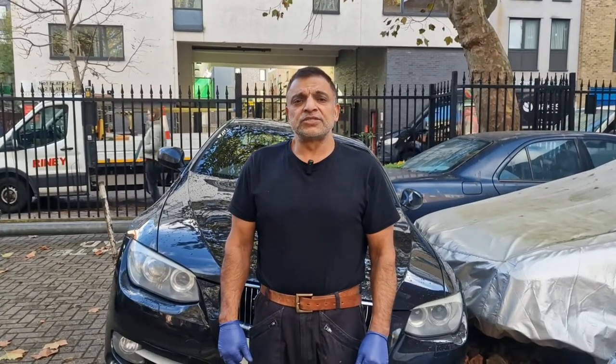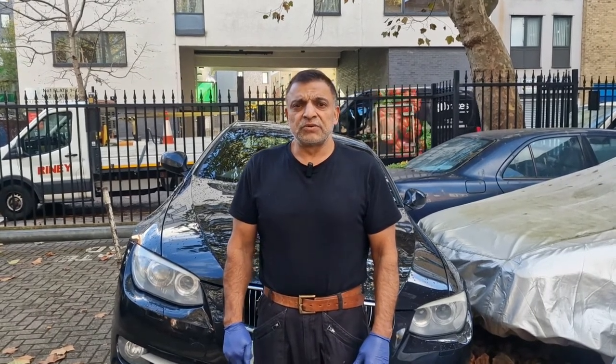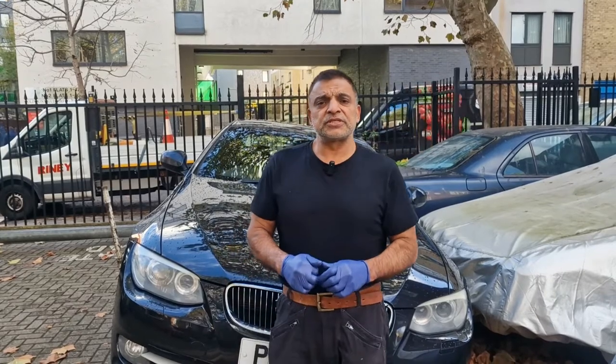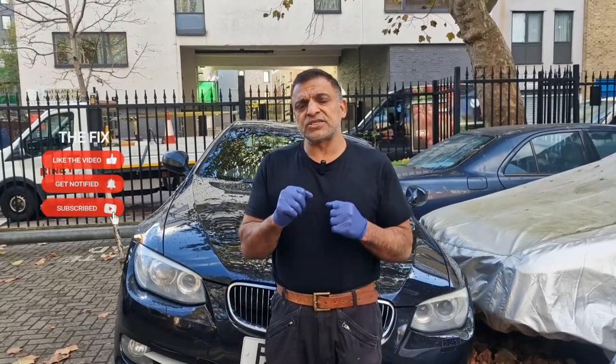Hello and welcome to This Fix. Today we are going to fix the sump plug on this BMW 325i E92. What's happened is somebody stripped the thread out of the sump, so when you put on the sump plug it doesn't tighten up and it's leaking oil.